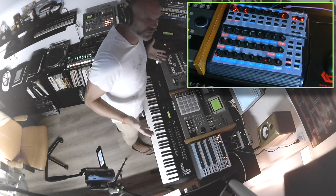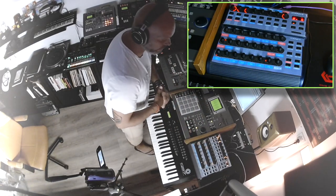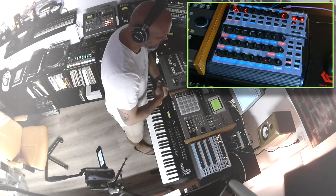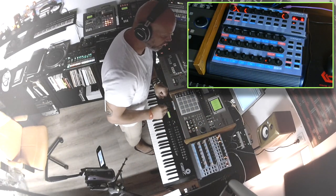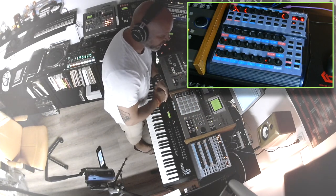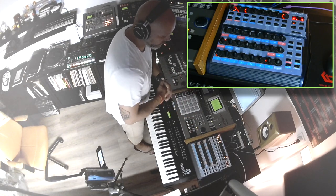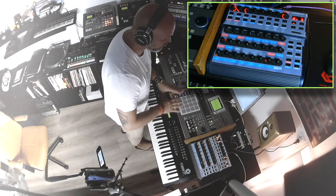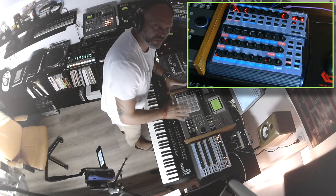Hi guys, my name is Roger, welcome to a new video. In this video I'm going to show you my BCR2000 connected to my MV8000 to control my other equipment and to record movements done with the BCR2000. The MV8000 does have assignable sliders to control other synths and internal sounds, but using the BCR2000 makes it a lot easier to control the other synths, and recording those movements is very cool.